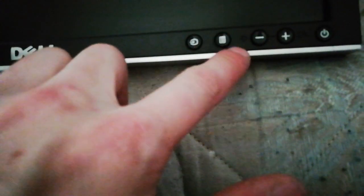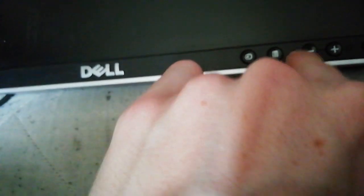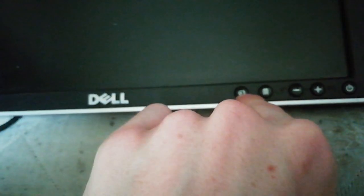Phew. There we go. I spy buttons. Is this the brightness setting? Fair enough. Right, obviously a power button there. I'm guessing those are the brightness settings, and I'm guessing that's the menu. Not too sure about that one though. I don't know how this is supposed to get onto this.